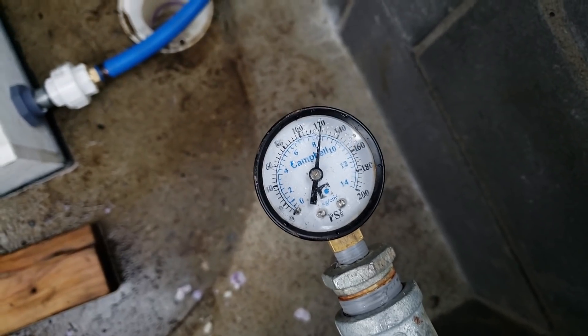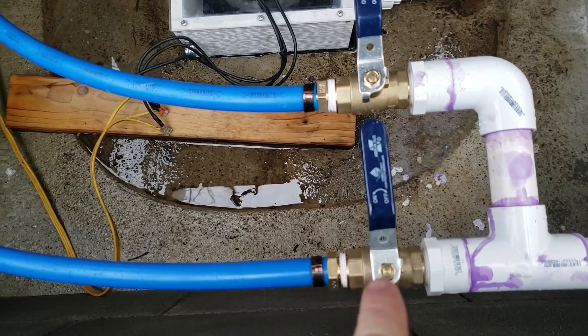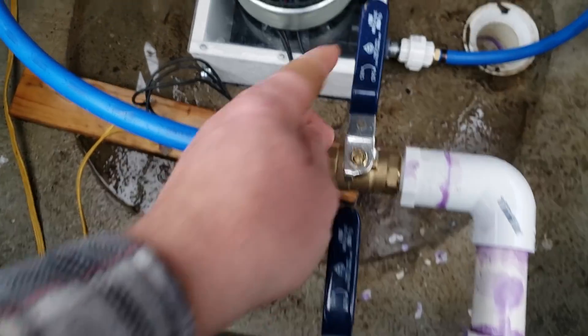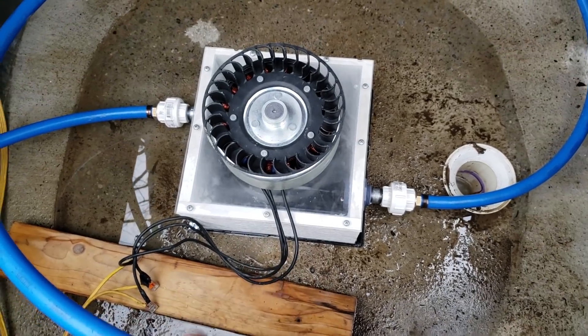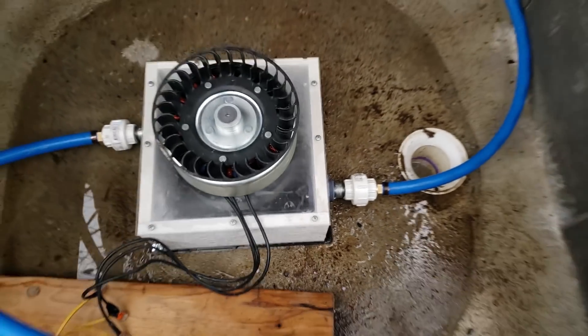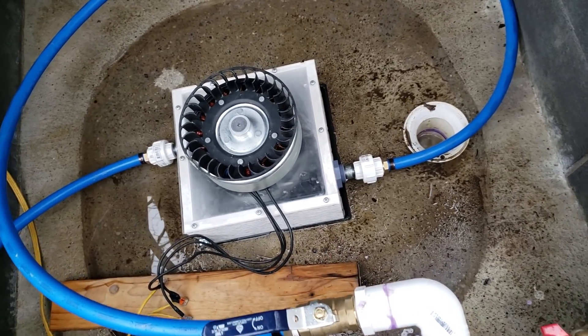I'm going to open both of these up. I have the charge controller off inside, so this should be open circuit voltage, free spinning. Let's turn them on — I'll start with the small one first. And we can see it in there. This is actually a 3D printed nozzle that I made and it looks to be pretty good.